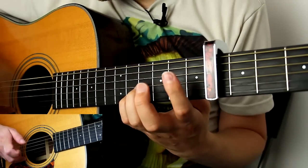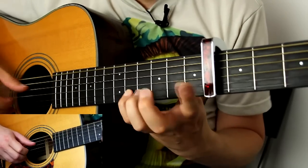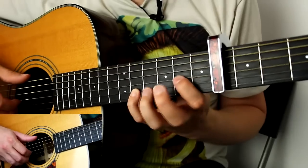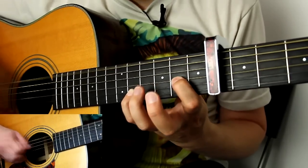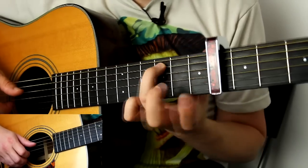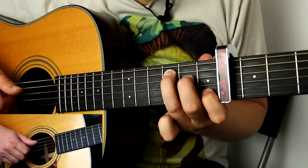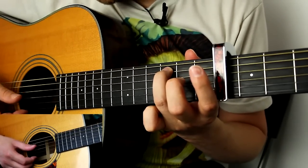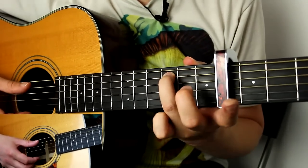Then open on the D string again. Notice the whole while I didn't move my pinky, because I want that note to keep ringing throughout the bar. Then make a C chord — or rather, start with the ring finger of the C chord. You normally hold a C like this, so start with the ring finger and strum the top three strings of the C: that's the A, D, and G string.